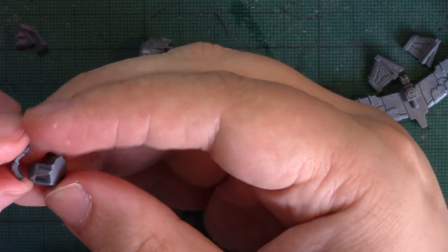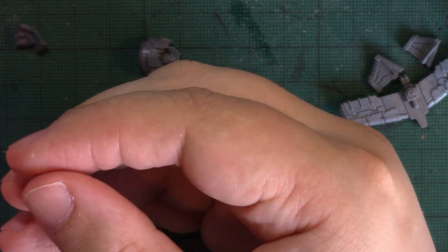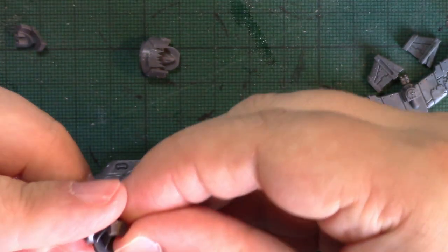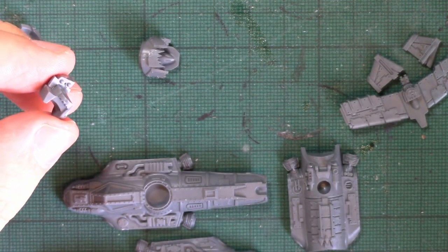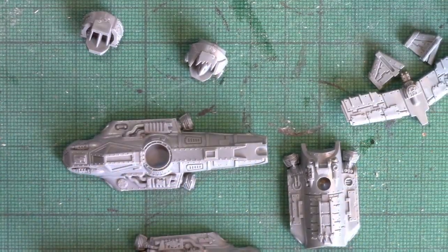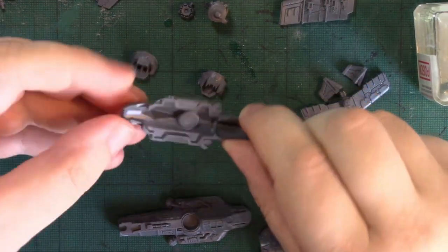Let's zoom in a bit to focus on the action. Let's test fit these before assembly. Yep, that's how that goes on there. Those are the two noses built — time to start working on fuselages.